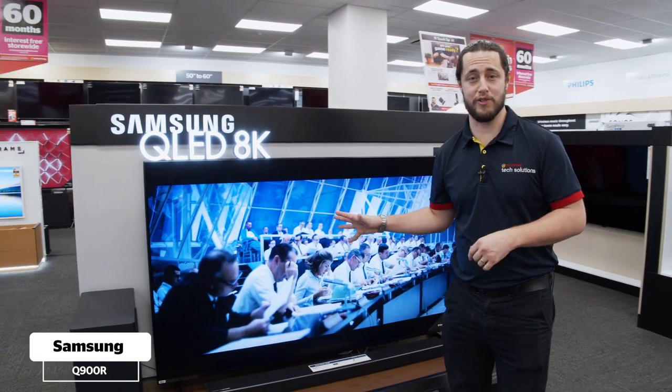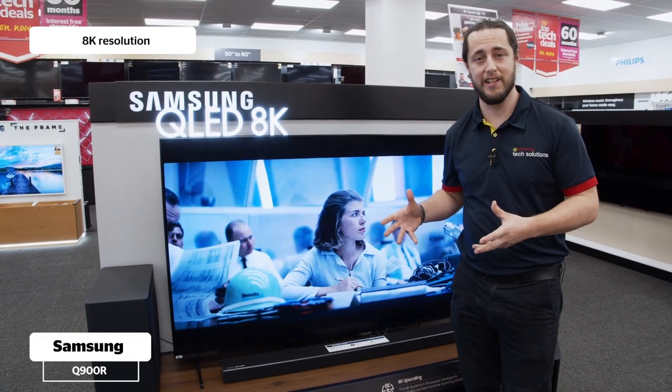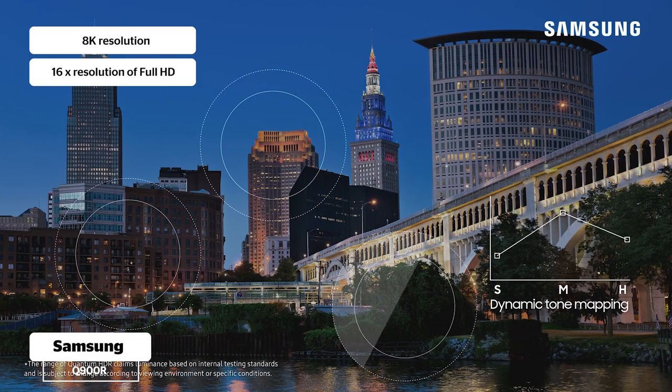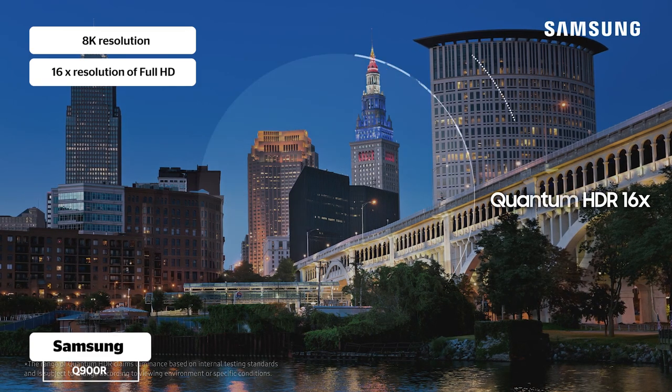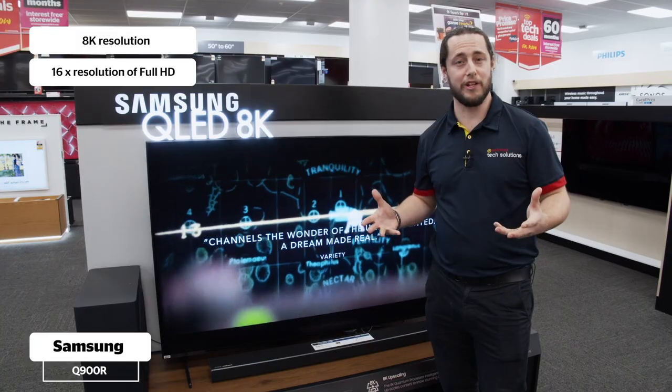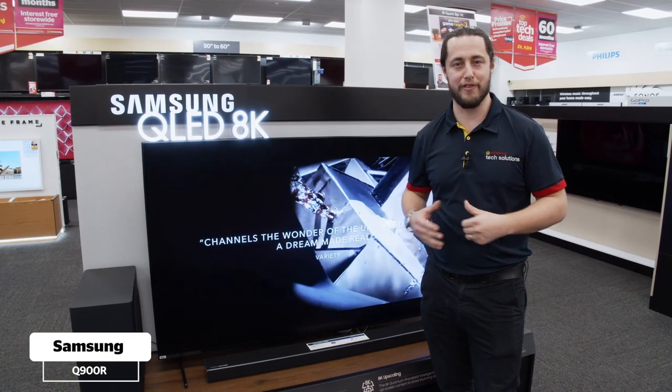This is really special — this is the first 8K TV in New Zealand. 8K means that it's got 16 times the sharpness of full high definition. The picture quality is incredible and it's really the sort of thing that you've got to see to believe. So pop into your closest Noel Lemmings store and check it out for yourself.